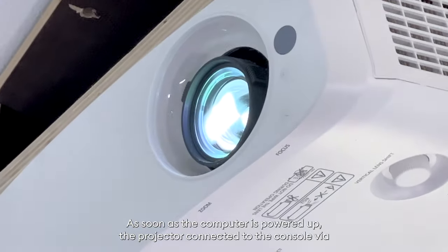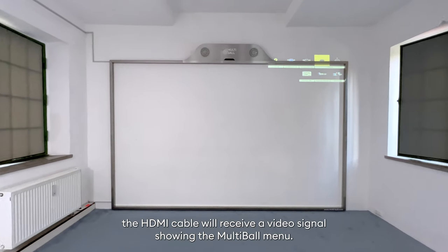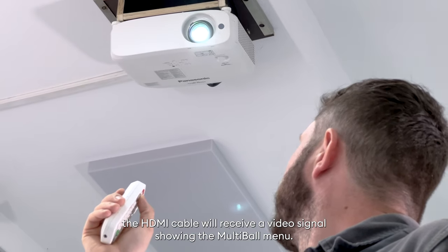As soon as the computer is powered up, the projector connected to the console via the HDMI cable will receive a video signal showing the multiball menu.